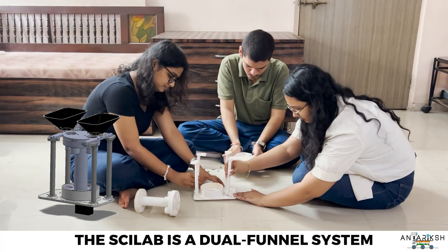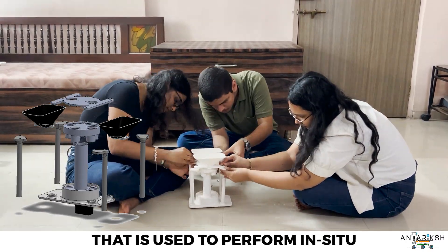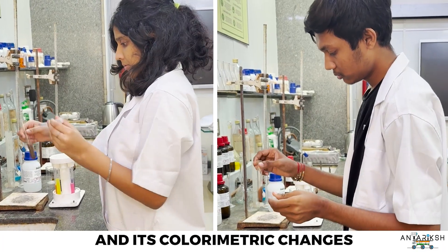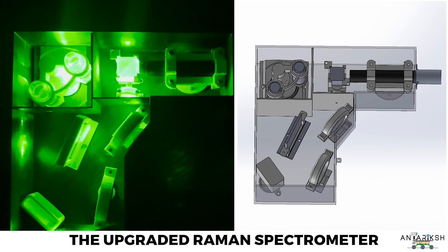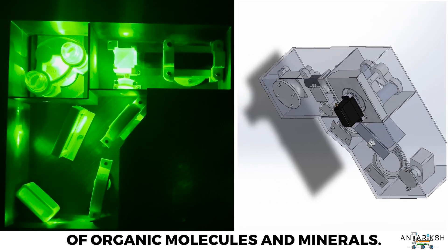At the core of the science lab is a dual funnel system and a 6-tube rotating carousel mechanism used to perform in-situ chemical assays, and its colorimetric changes are monitored by a camera. Supporting this setup, the upgraded Raman spectrometer ensures accurate detection of organic molecules and minerals.